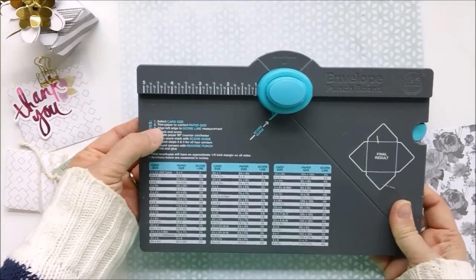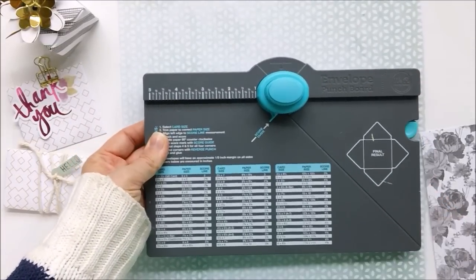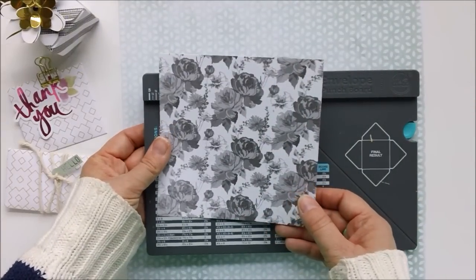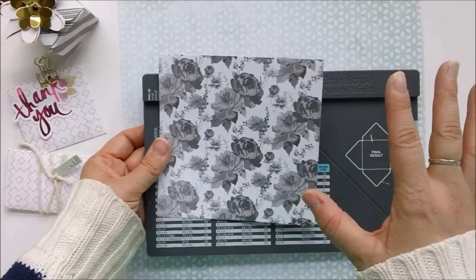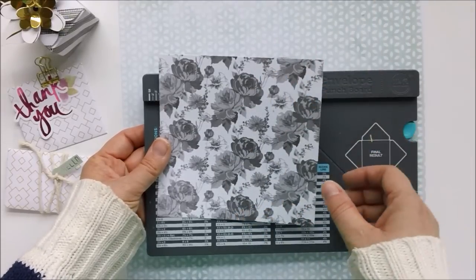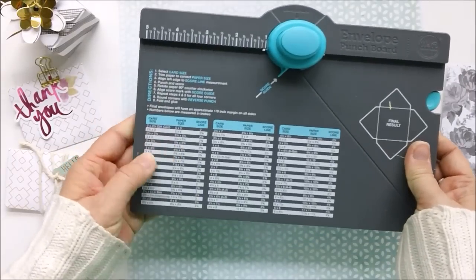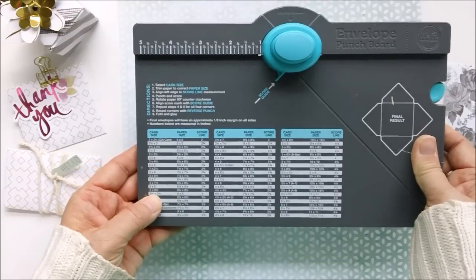The directions ask you to select a card size, but honestly I work by finding what paper I have and then making it work to the situation. With the six by six paper, we can make either a three by four card or a three and a half by three and a half card.